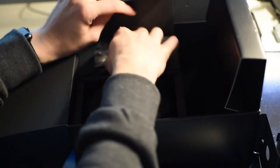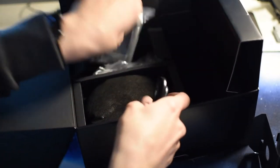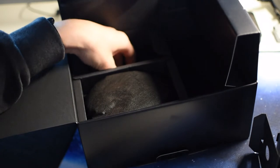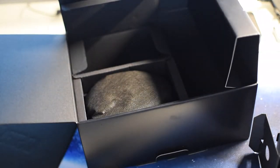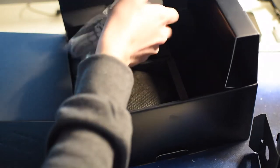We've got the charger, and also a strap. There's a USB cable if you want to transfer from the camera instead of opening the door of it.